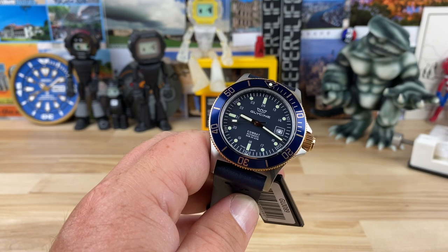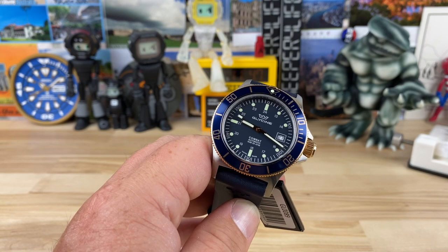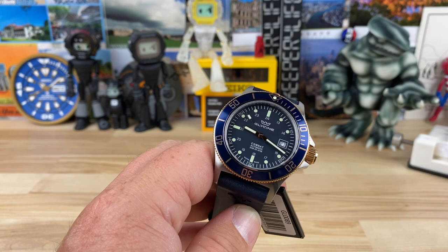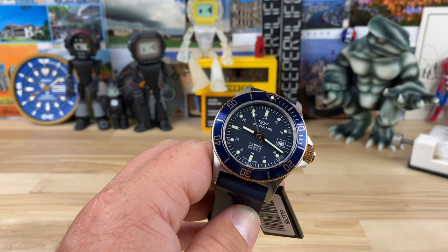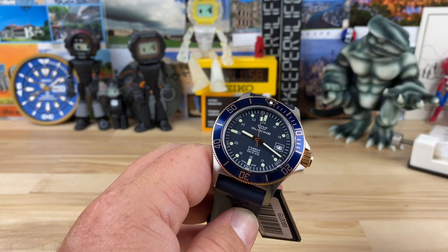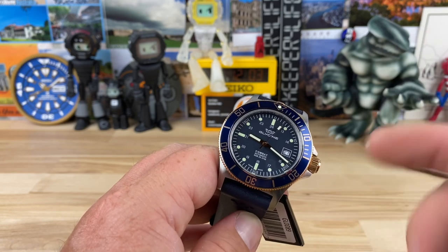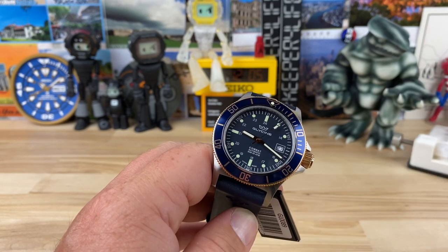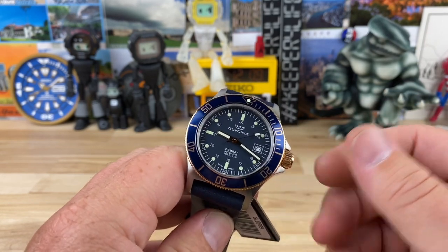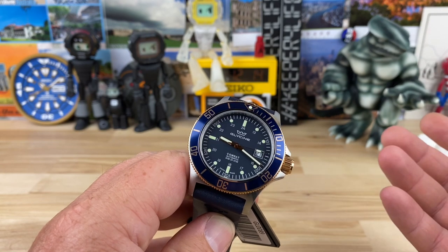I could be wrong on that number — there's not a current drop right now — but even if they're like $350, guys, these have an ETA 2824 in them. Every time I put one on the timegrapher they perform great, including this one — they're plus or minus five seconds easily. It's Swiss made per the writing on the dial. The movement: Glycine is calling it the GL224, but it's an ETA 2824.